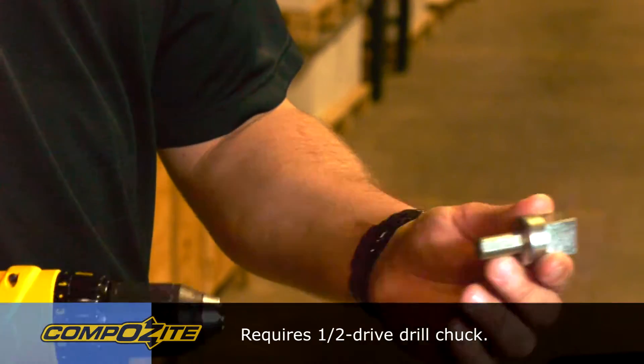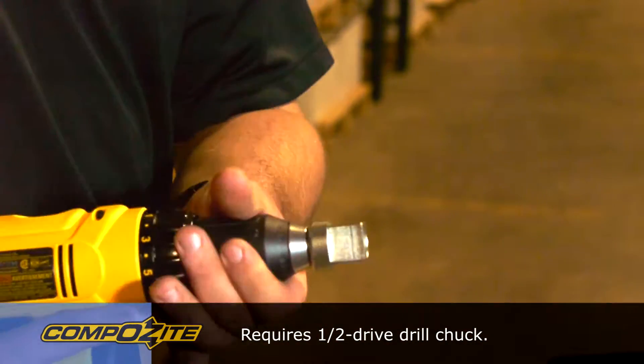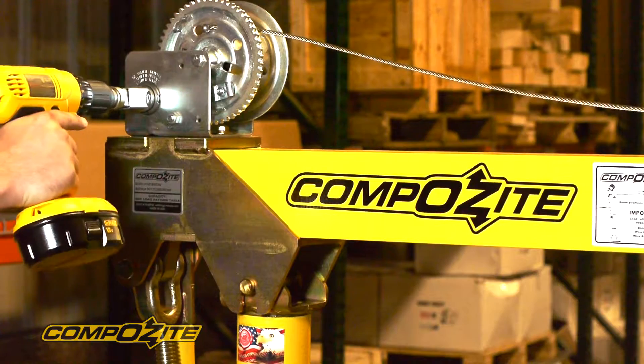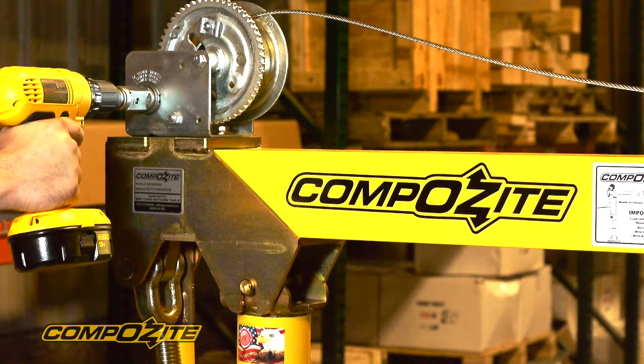You need a half inch drive drill chuck. We just remove the handle from the winch, and the drill drive adapter slides in its place, and now we've got a powered winch.